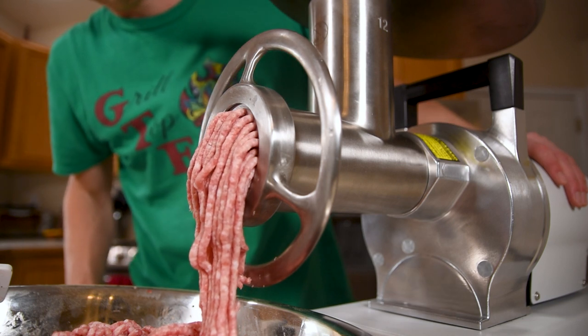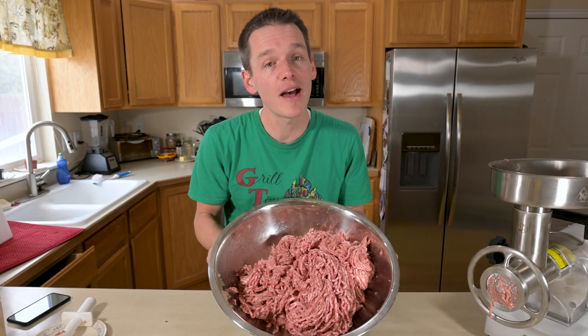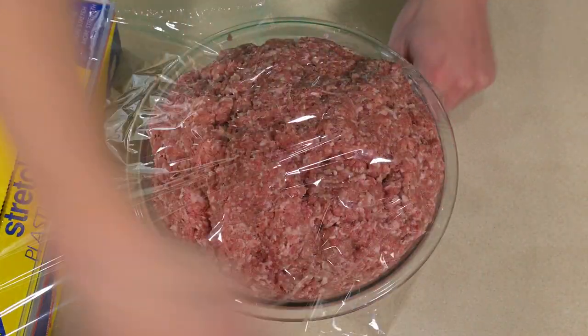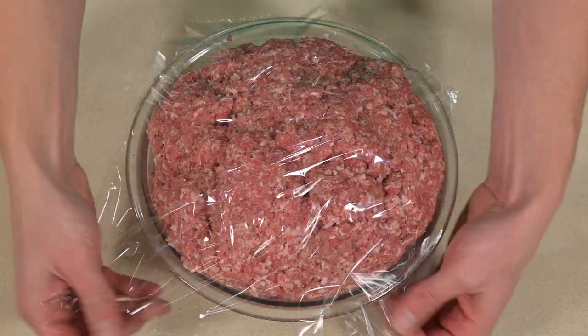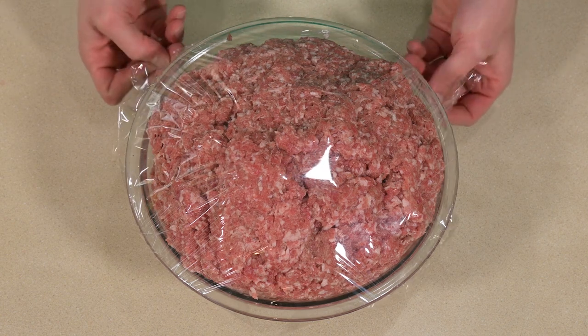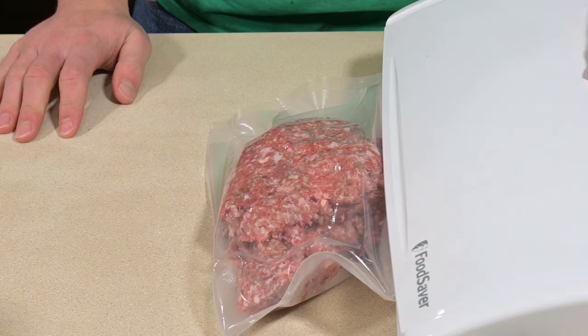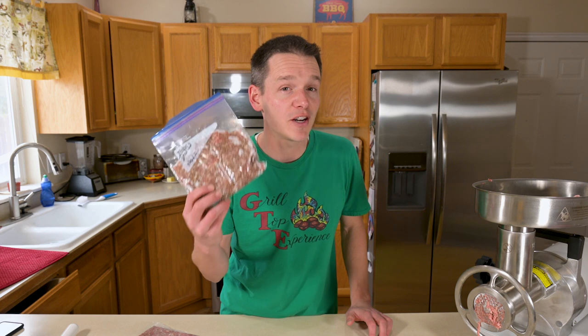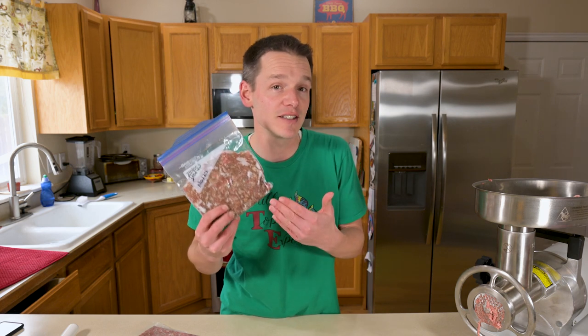After the second grind, you could go ahead and cook this or freeze it right now, but it benefits a lot from sitting in the fridge for a few hours. That way, the spices will continue to hydrate and the flavors will meld a little bit more. If you do a big batch, you're going to want to save some for later. The best way to do that is in a vacuum sealed bag — these are good for at least a year in the freezer. If you don't have a vacuum sealer, just put it in a regular freezer bag with as much air out as possible, and it'll be good for at least a few months.